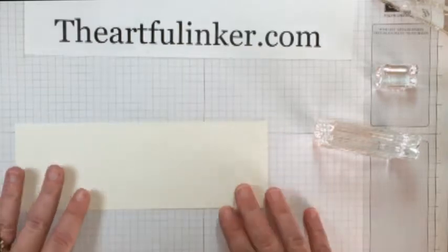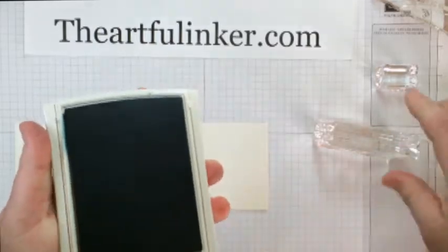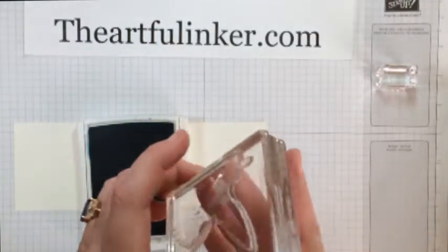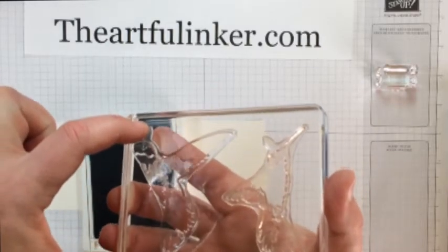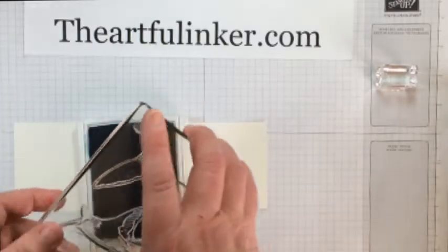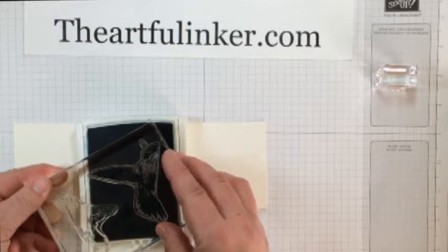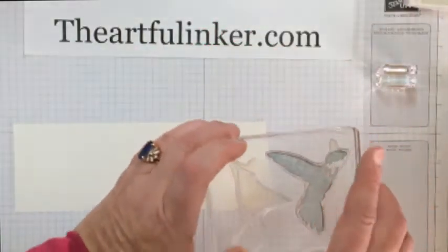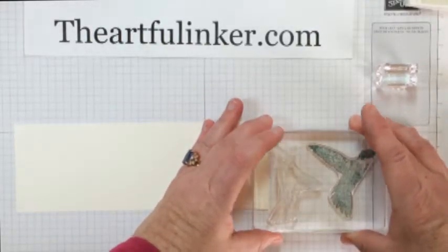So I'm stamping on a piece of Very Vanilla, and I'm going to stamp number one in Lost Lagoon. Now each of the stamps has a little tab at the top of their head so that each time you stamp you'll want to keep that tab pointed in the same direction — it does aid a little bit in lining things up. Now I'm going to stamp off, and I'm going to stamp off the Lost Lagoon pretty hard.